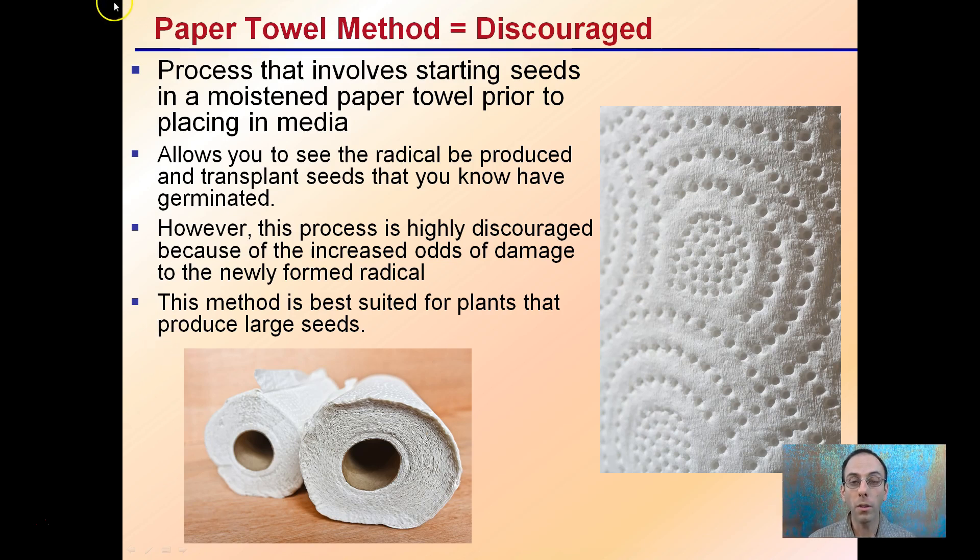Some growers have heard of the paper towel method, but this is a discouraged method for cannabis seeds. It involves starting seeds in a moistened paper towel prior to adding to media, allowing you to see the radicle produced and transplant seeds you know have germinated. While some growers think this is an advantage, this process is discouraged because of the increased odds of damage to the newly formed radicle. This method is best suited for plants that have large seeds and produce large roots — cannabis does not fall into that category.